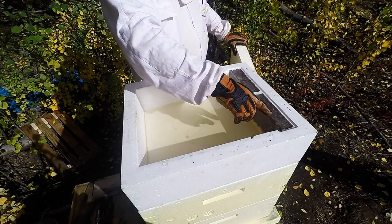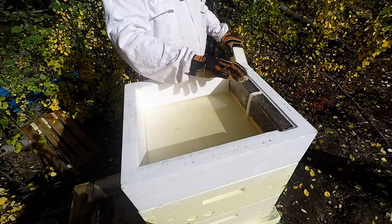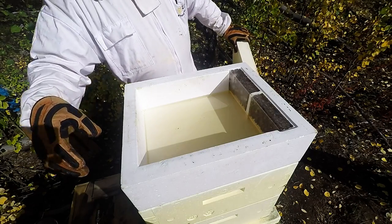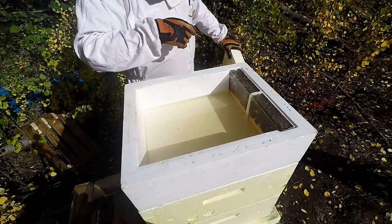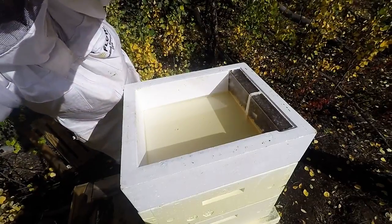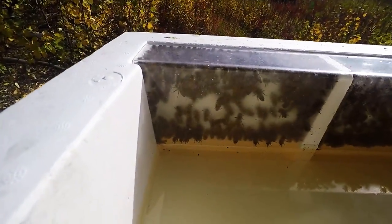Here you can see all the bees, and this is a plastic sheet perfectly folded around so nobody gets in here and gets drowned. Right here — let me see if I can unhook you — right here is where they feed from.